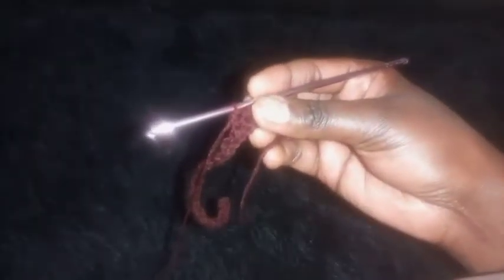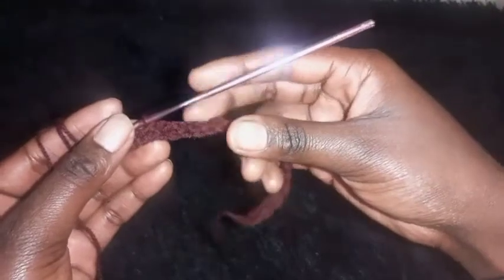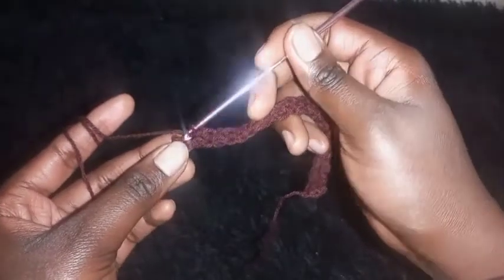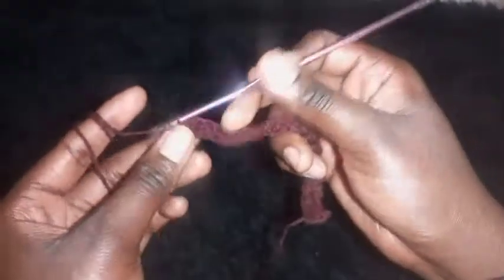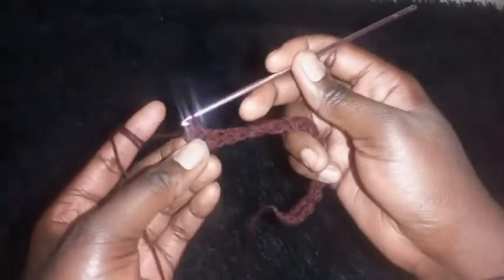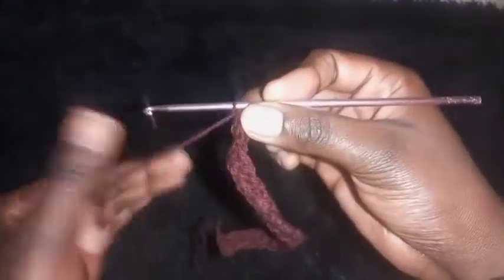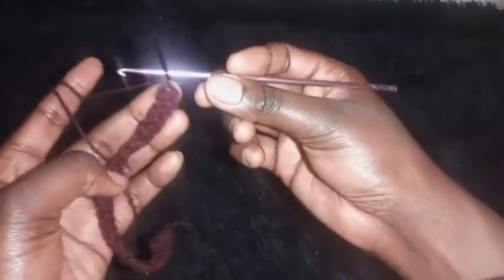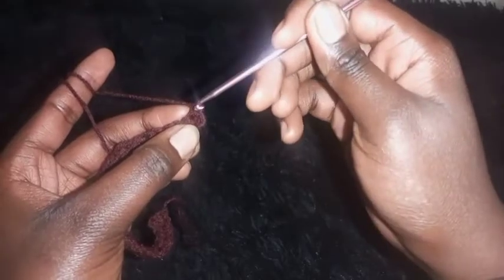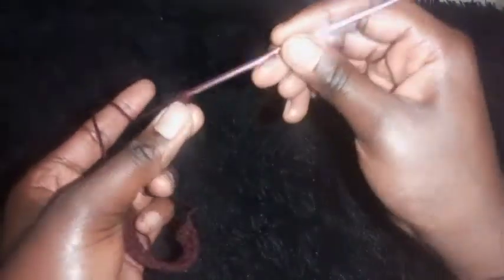I'm almost completing row two. On the stitch where I made a slip stitch previously, I'll place a half double crochet on top. On the stitch where I made a half double crochet, I'll place a slip stitch. Then chain one and turn your work around. On the first stitch — which had a slip stitch — place a half double crochet on top.